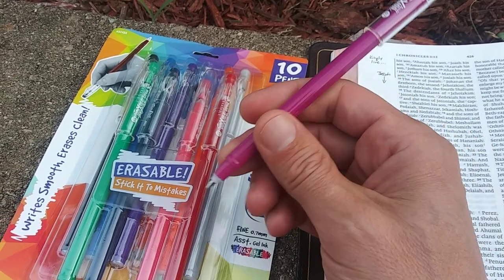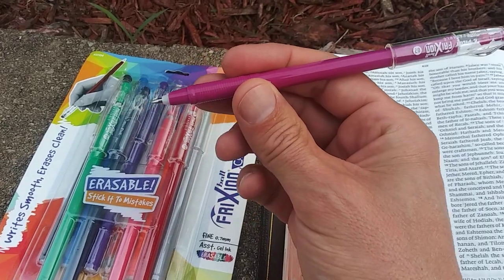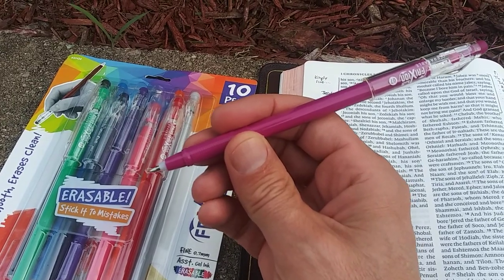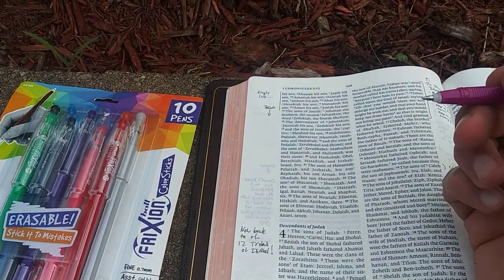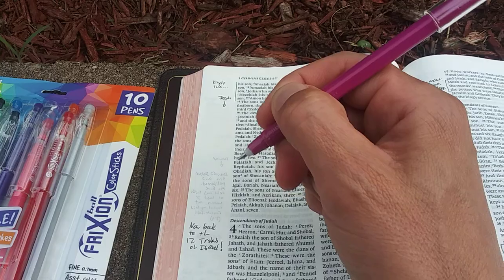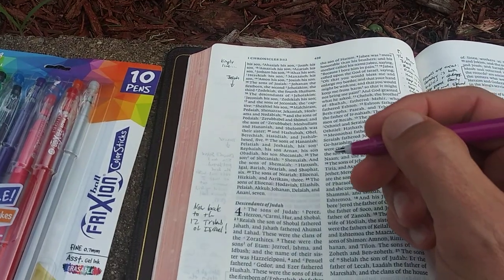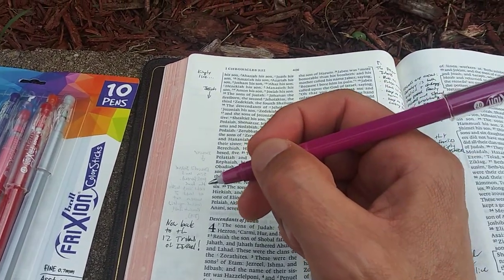I'll post a link in the description of this video so you can get these if you are convinced. So these are gel pens. Normally gel pens write very, very smoothly, much more smoothly than ballpoints, which to me kind of have a scratchy feel as you're writing, especially in your Bibles. You kind of feel like you're having to work a little bit with ballpoint pens, whereas gel pens feel like they just slide right across the paper. They write super smooth, and these ones write very smooth — super duper smooth.